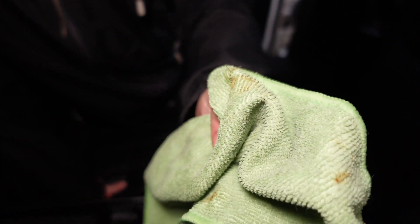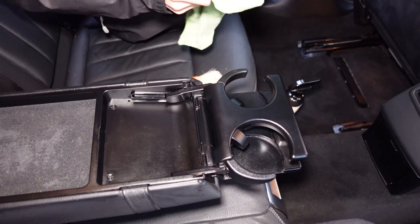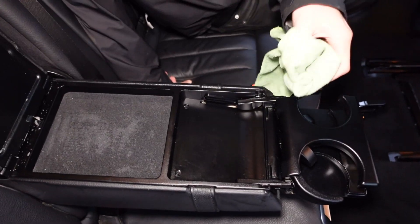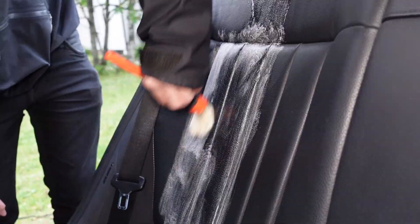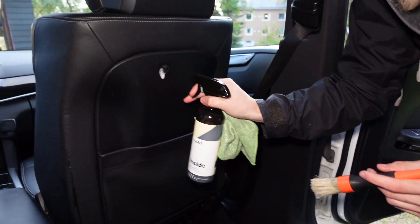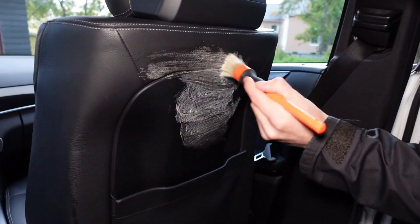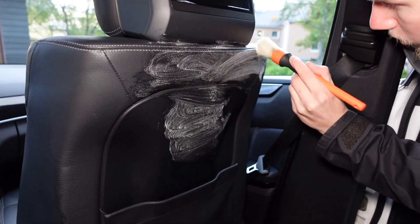You can actually see all the stains — looks like soda and chocolate mix to me. We're also going to finish up the back side of the front seat, which is way easier to do from the back seat when it's pushed up.